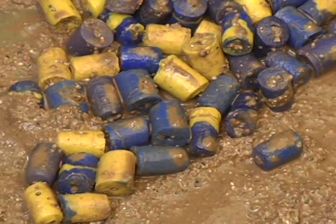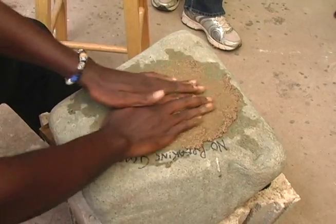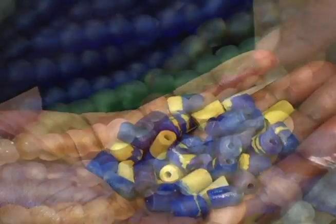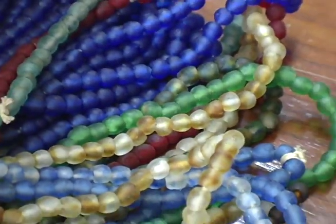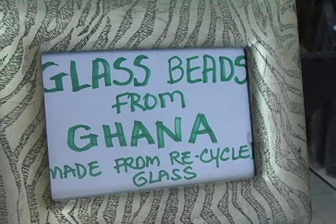We turn them over to become very round. We do a polishing process on a stone with just ordinary sand and water to polish them, washing the white coating out and also dressing the edges to become very smooth.